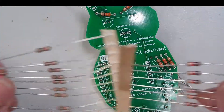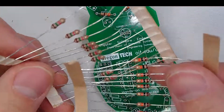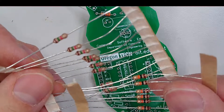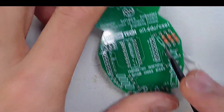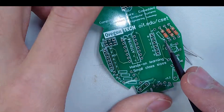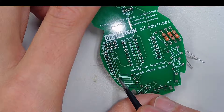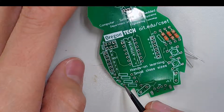When you build this kit, it may either come with 10K or 1.5K resistors — either is fine for the next step. Whichever resistor you have, you're going to put it into R6, R4, and R7.